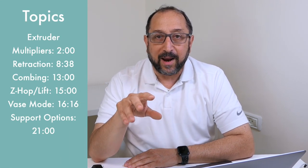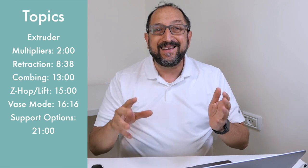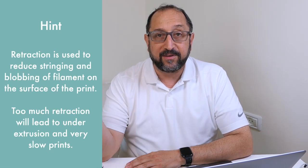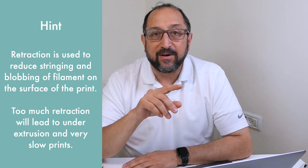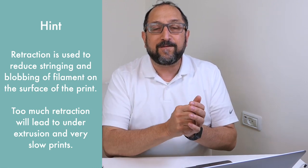Now let's take a look at retraction. In retraction, in order to ensure you don't end up with blobs of extra filament in unwanted places on your print, you pull back the filament with the extruder just a bit. You set the amount you want to pull back and the speed. There's a common misconception about retraction: it's not about creating a vacuum or pulling filament out of the melt zone. All it does is reduce the pressure to push new filament out.